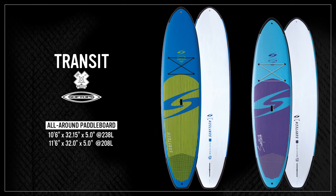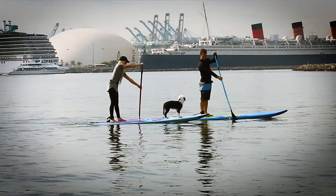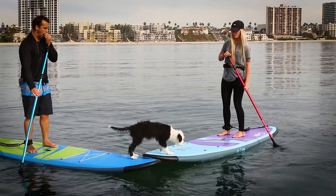Transit Soft Top. At home on the dock, at the lake, on the beach, or in the harbor, the Transit Soft Top Stand Up Paddle Board is the ideal all-around soft top board for use in flat water and mellow surf conditions.